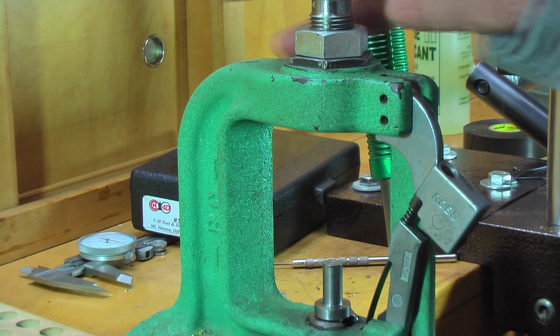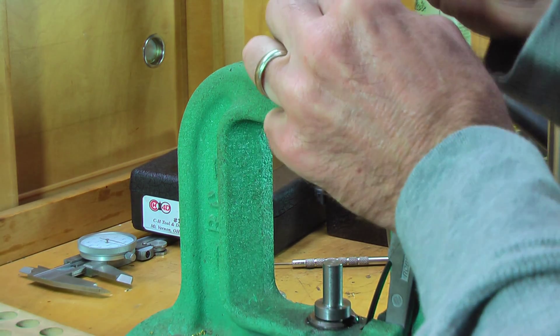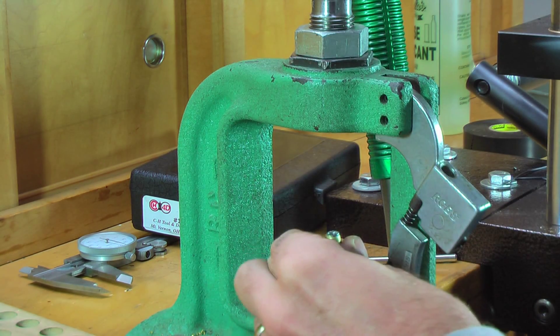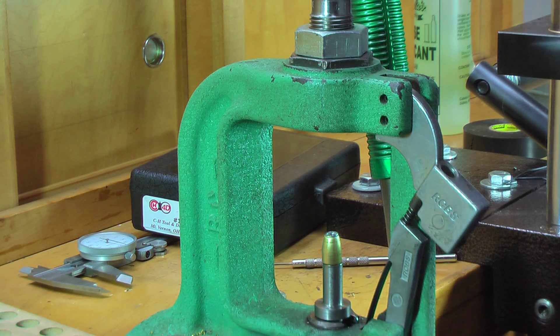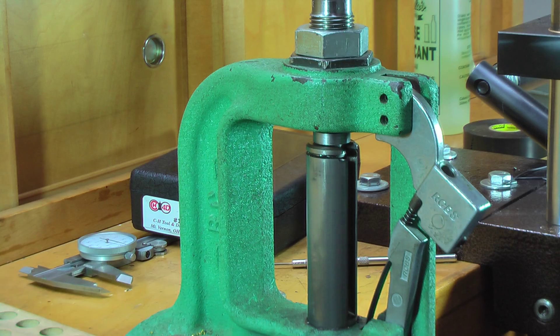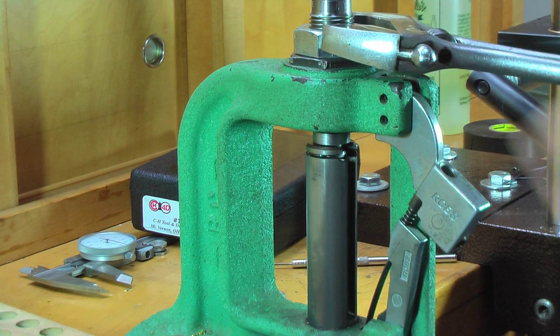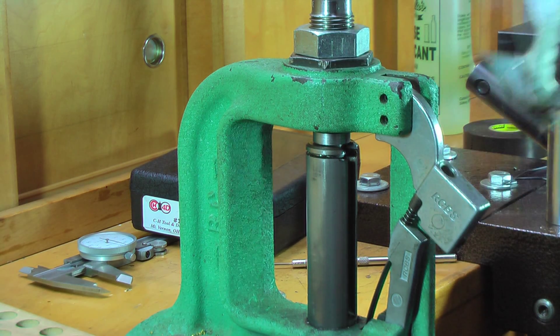We're real close. If the die moves even a little bit, you want to run it back in and see how it affected it. If it affected it to the point where it's changed a little bit, once you get it where you want it, go ahead and use a wrench to tighten this down.